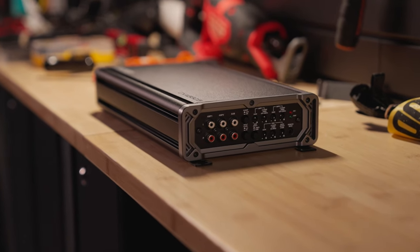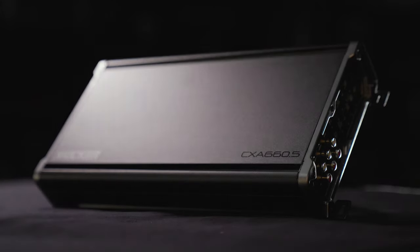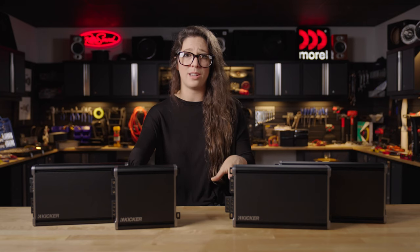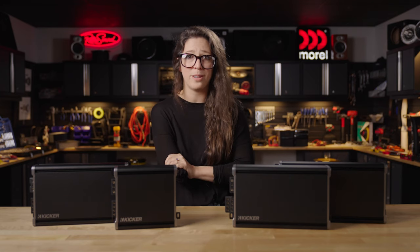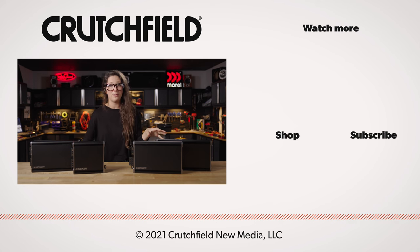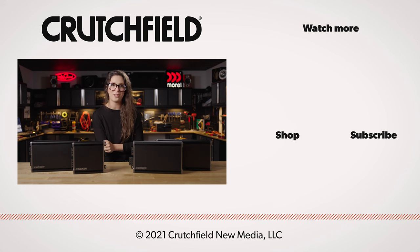These amps certainly live up to the KICKR name, so if you're looking for something that's reliable, affordable, customizable, that's going to last, definitely consider the CX series — I don't think you'll be disappointed. If you have any questions about the CX amplifiers or need any help building your system at all, definitely chat with us or give us a call. Our advisors will be glad to talk with you, and as always, thank you for watching. We'll see you next time.